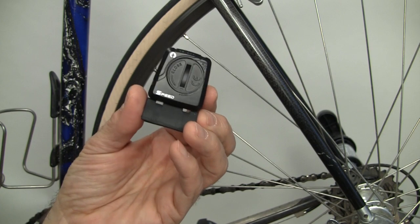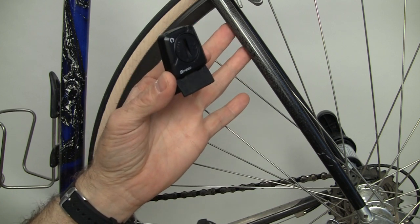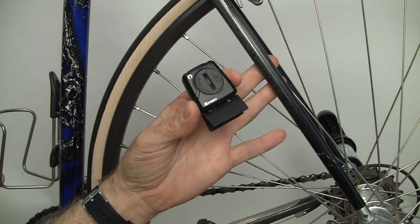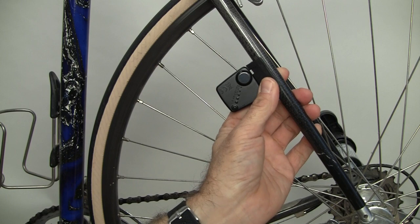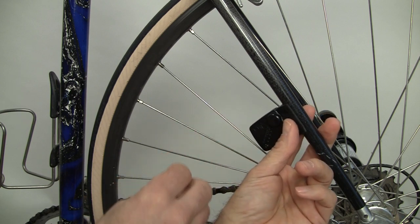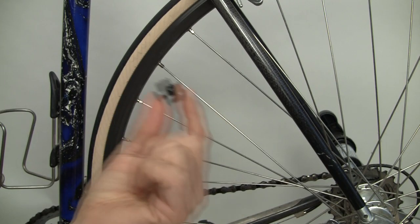Now we're going to install the speed sensor on the rear triangle of the bicycle. You can put it on the front fork or the rear triangle — we've uninstalled it from the fork and will now install it on the rear triangle just to show you the option. It's going to be very similar to how you did it on the front fork. The sensor will be mounted on the seat stay and the magnet will go on one of the spokes. Let's put the magnet on first.